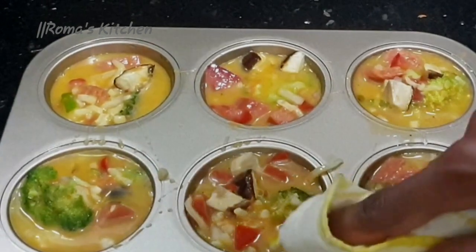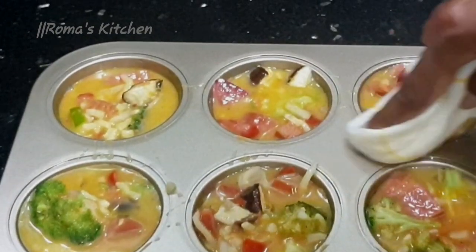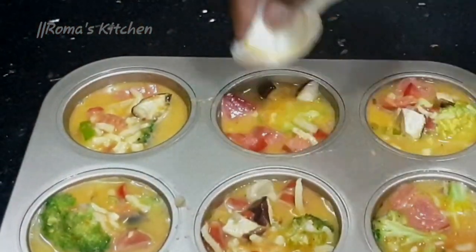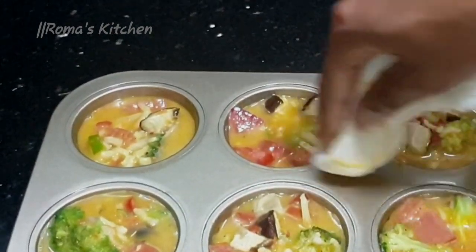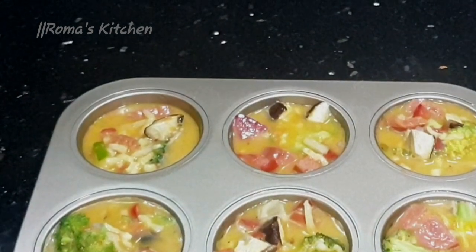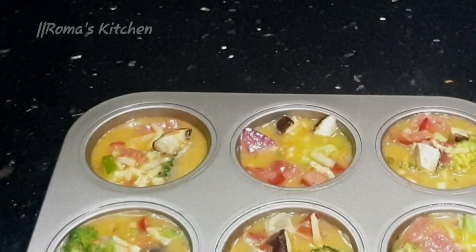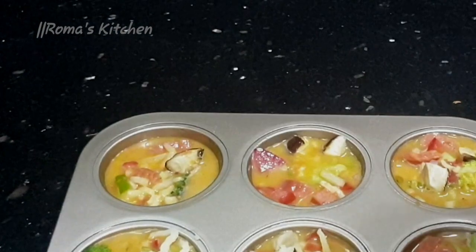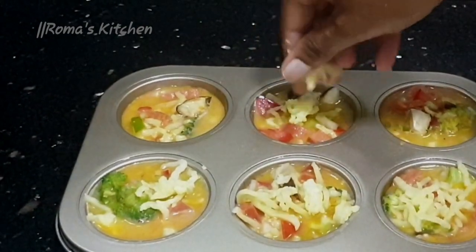After ensuring that all your spaces are filled with everything, give this a nice little clean up to ensure it's nice and presentable, looking good — and when it's baked you don't have egg all over the place. After cleaning this up, I'm going to be topping this off with a little more mozzarella cheese. Also ensure that your oven is preheating at 350 degrees Fahrenheit. It's okay if you don't add extra cheese on top, since mozzarella is already in the mixture, but I felt like topping it off with some more.